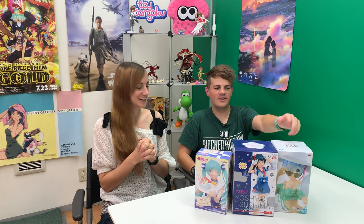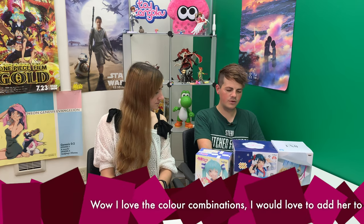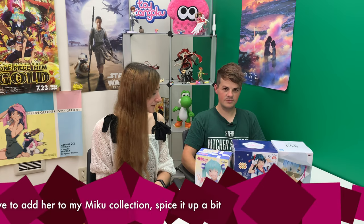Not only are they going to win all three, they will also win this lovely figure — in mint condition, because as you saw earlier we took a look at the one I opened today, so we don't have to open the box, which is better for you. But first we've got to give away a very big figure, and that is Supersonico — the racing Miku version. The winner this time is from YouTube: Venom Maniac, who says 'Wow, I love the color combinations. I would love to add her to my Miku collection, spice it up a bit.' It's appropriate because she's wearing Miku's racing Miku outfit. Please contact me at support@hlj.com to set that up as soon as possible.